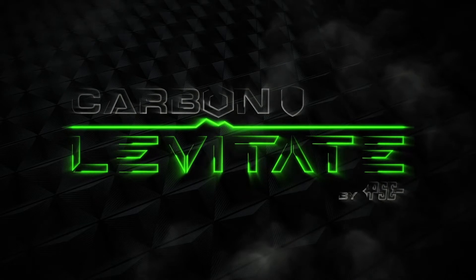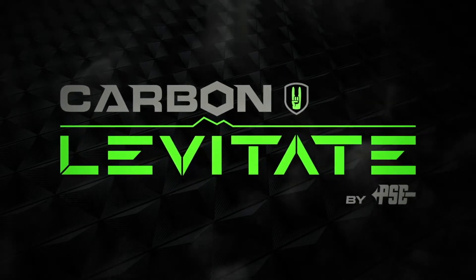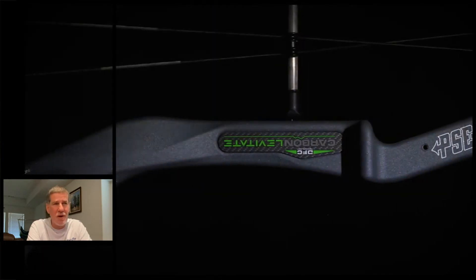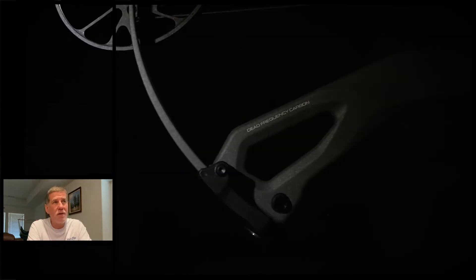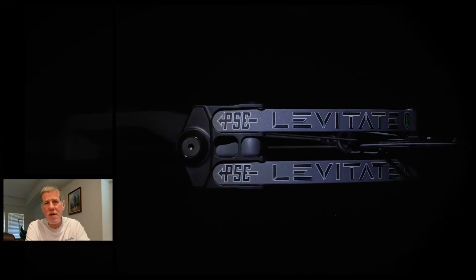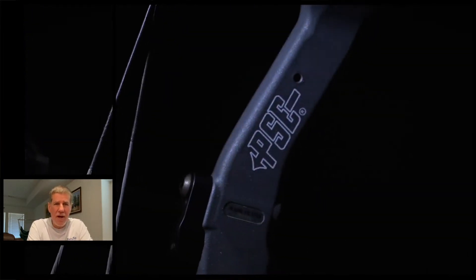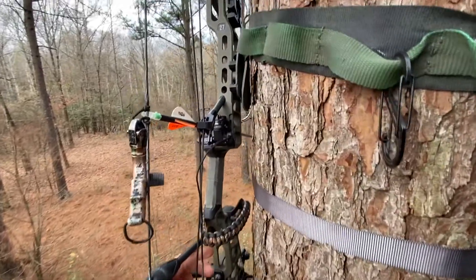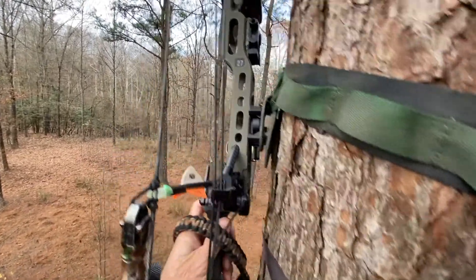Hey guys, Bowhunting Redneck here with a quick review and overview of the PSE Levitate, a new bow that's come out on the market. I've been watching John Dudley go around hunting with this bow and had the opportunity yesterday to go to a bow shop and shoot it. I am a PSE fanboy — or former PSE fanboy. I've owned lots of PSE bows: the Omen, Full Throttle, the Decree, the DNA, and the 31 and 28 versions of the Evo. After the 28 version of the Evo I actually switched to a Matthews bow — the Matthews V3 — last year and have been loving that bow.